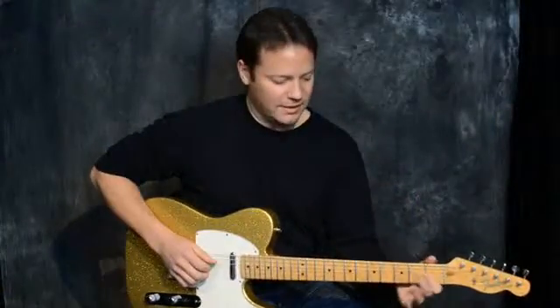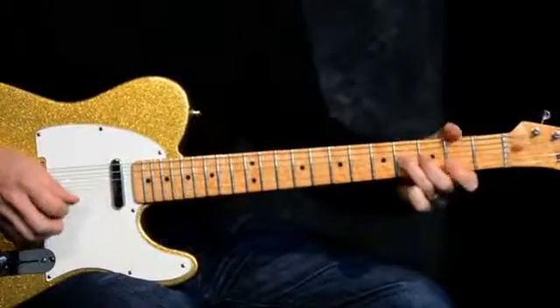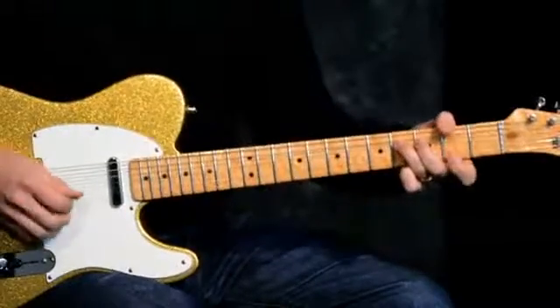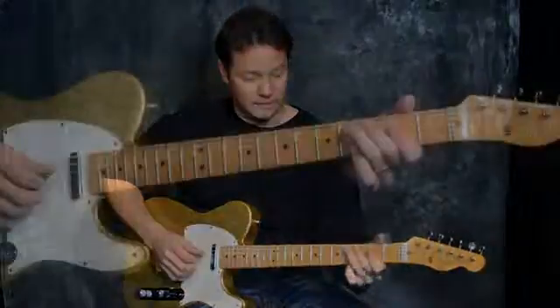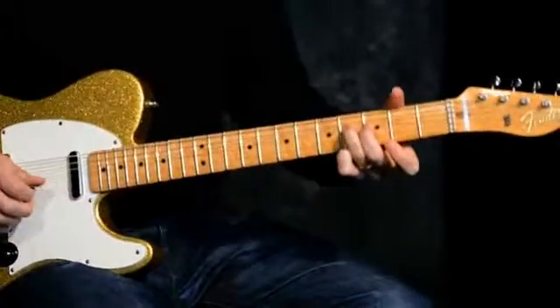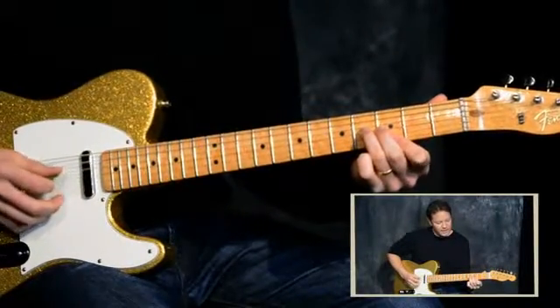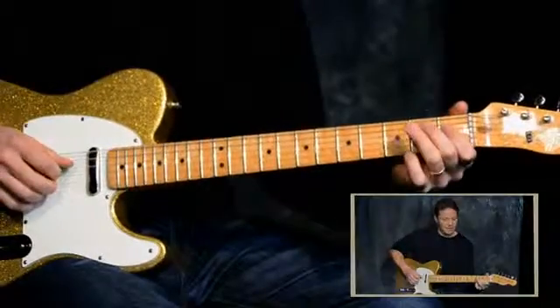With the backing track it would sound like this — it's kind of fast but I'll try it. One more little thing we can add: you can squeeze in your first finger on the third fret of the high E string. If you get a dominant seven, it would sound like this.